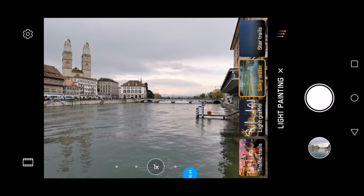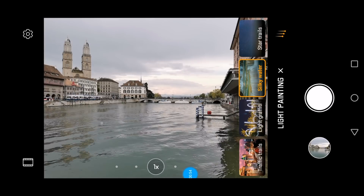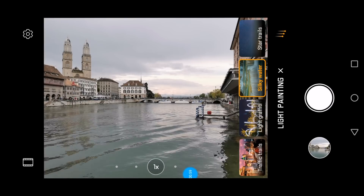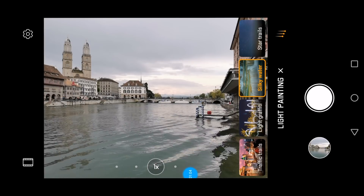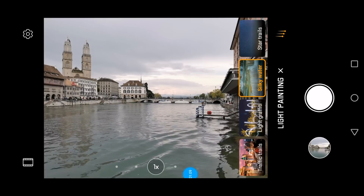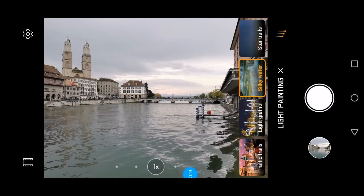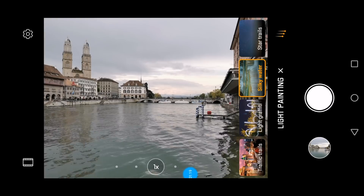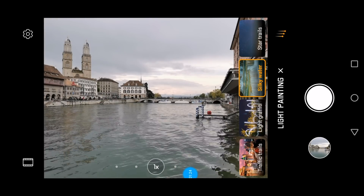Silky water is an option to simulate a neutral density filter. A neutral density filter mounted on the lens of your camera helps you take longer exposures. For instance, if you want to go really long you might use an ND1000, and there are apps and tables where you can look up how much you can extend your shutter speed to make water and clouds very smooth — silky — that's the word Huawei uses here.